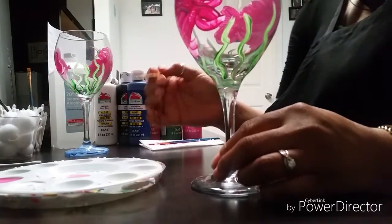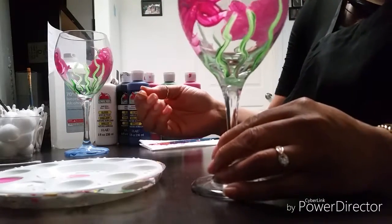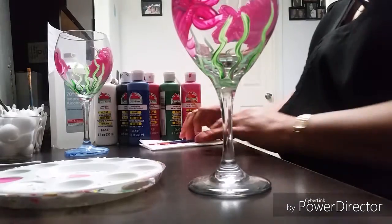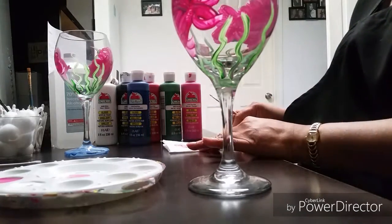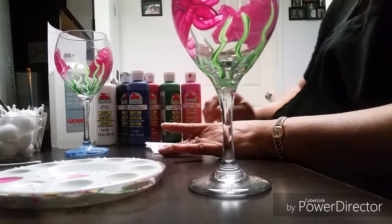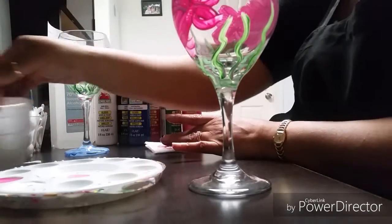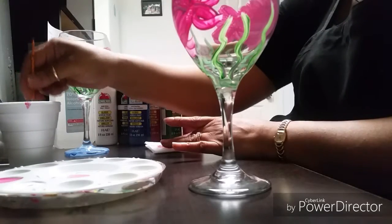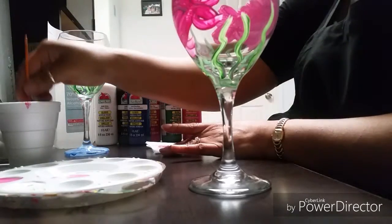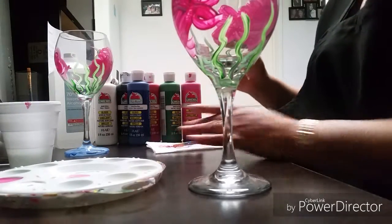Clean your brush. I did use the small round brush which is your detail brush, so whenever you're doing detail use this brush. Go ahead and clean it because we're going to move right on to detailing on the actual fish. Make sure you get that green off because you don't want it in the body.